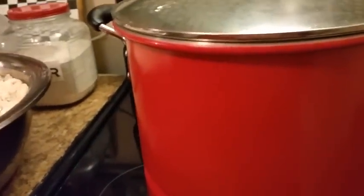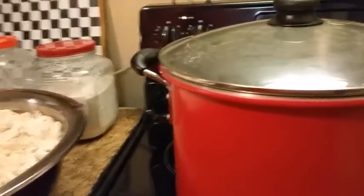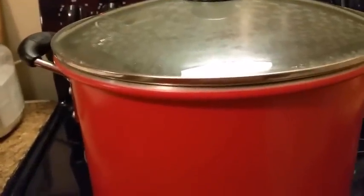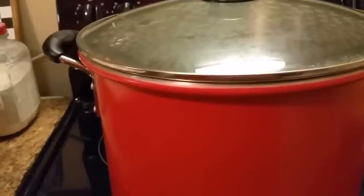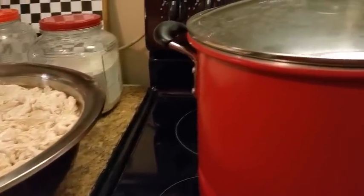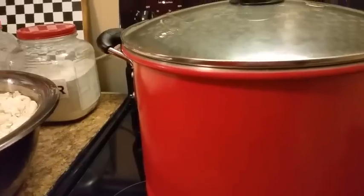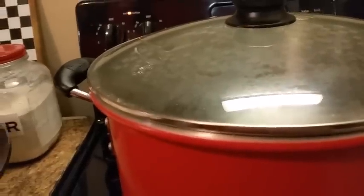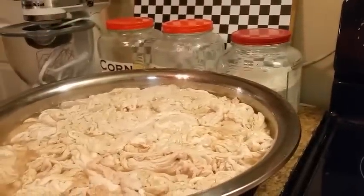I'm going to prepare everything today so I can rest tomorrow. I'm tired. I'm getting ready to wash these and put them in the pot and show y'all how I prepare mine. These have already been cleaned — me and my daughter and my granddaughter did this on Friday. I'm getting ready to wash them up real good, then put them in my pot and show y'all my simple seasonings. Let's get cooking.